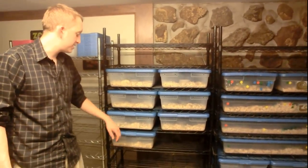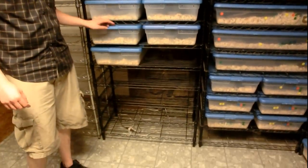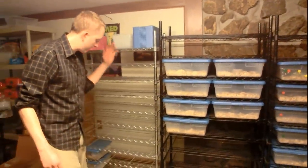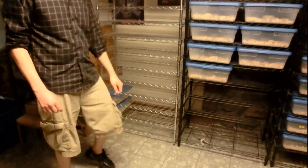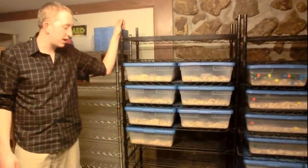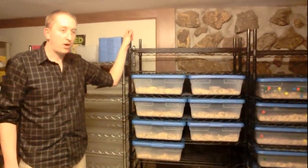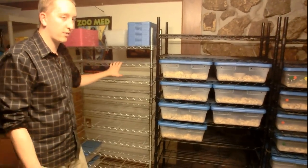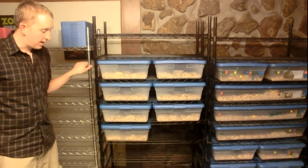We've got all seven snakes set up in here now. I'm going to probably move a few over here at some point again, but we've got lots of room for the hatchlings now and this rack is nearly completely empty. I hope you guys enjoyed the video. These are the 18-inch deep racks with the 28-quarts. Maybe I'll do another one on the other sizes — the hatchling one is set up a little bit differently along with the 41-quarts. Hope you guys enjoyed the video. And I'm out.